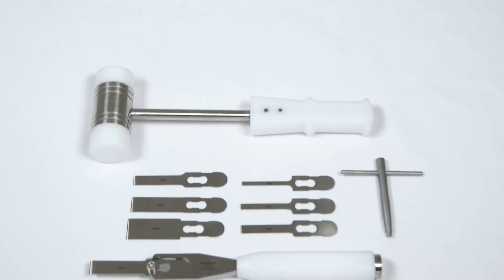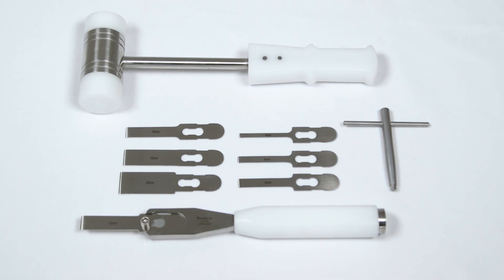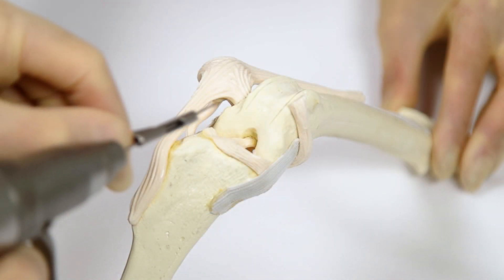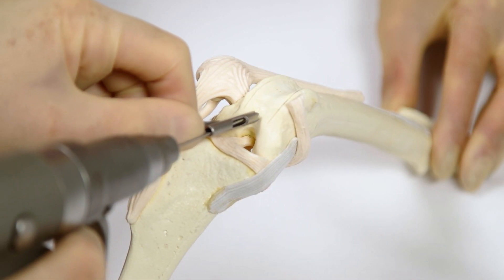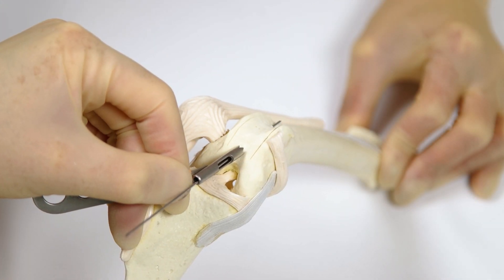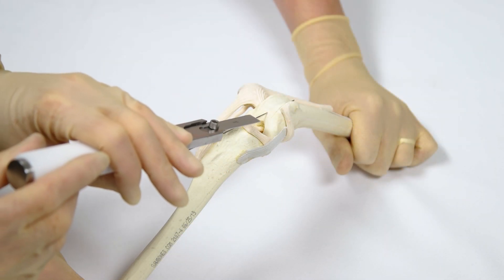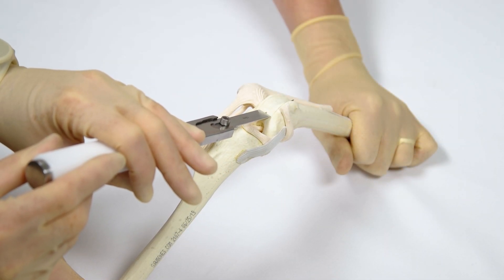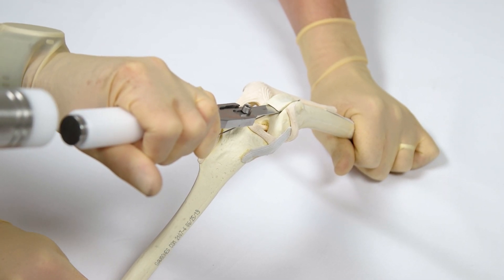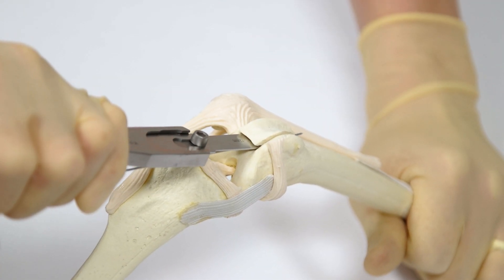An osteotome and mallet are used to cut the base of the block. A modular osteotome is recommended as the blades are thin, which reduces the chance of fracturing the block. Pre-placing a K-wire can help to guide the osteotome, avoiding going too deep and avoiding going too superficial, which can cause the block to fracture. The base of the block is cut from distal to proximal. The starting point is just cranial to the intercondylar notch, and the finishing point is the osteochondral junction of the trochlear groove proximally.